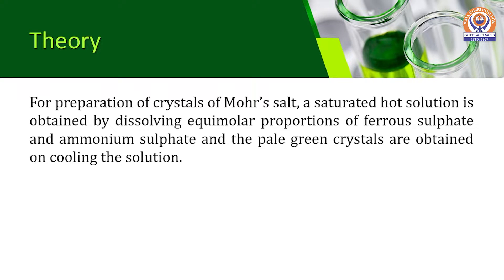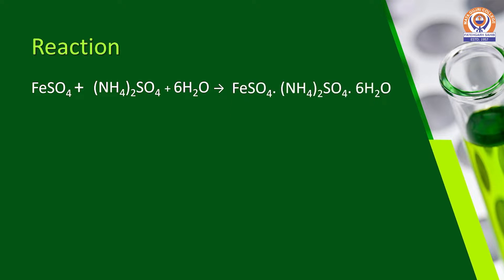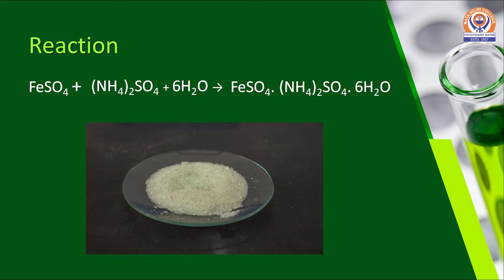For preparing crystals of Mohr's Salt, a saturated hot solution is obtained by dissolving equimolar proportions of Ferrous Sulfate and Ammonium Sulfate, and the pale green crystals are obtained on cooling the solution. The reaction taking place is: Ferrous Sulfate mixed with Ammonium Sulfate in the presence of water, from a hot saturated solution, gives rise to crystals of Ferrous Ammonium Sulfate.